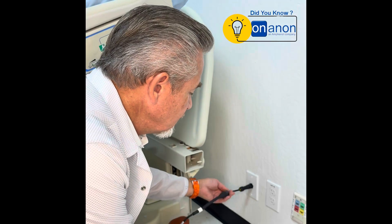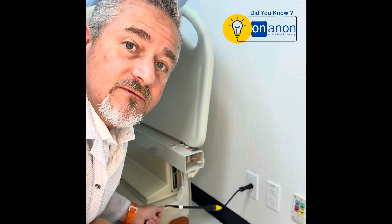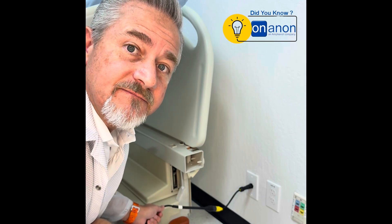Where MagConnect can solve this issue is if they forget to unplug it and they wheel it away, it just comes undone — nothing is damaged. And then the intuitiveness to plug itself back in: they just get it close and voila, it plugs itself in. So again, a very practical use case for MagConnect in a hospital situation.